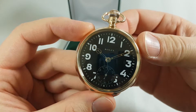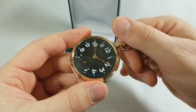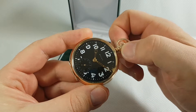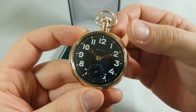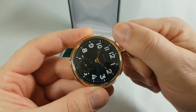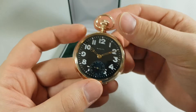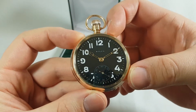Next thing I'm gonna do is wind it up. As you can see the watch starts — 1, 2, 3, 4, 5, 6, 7, 8 winds. I'm not gonna need it more.